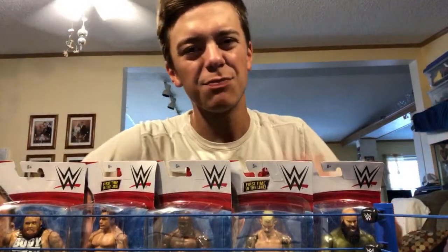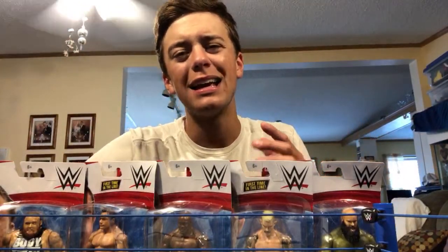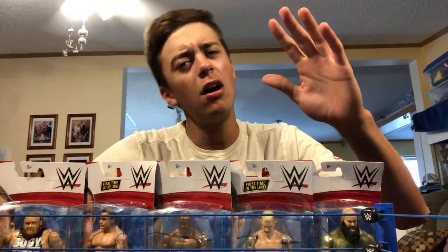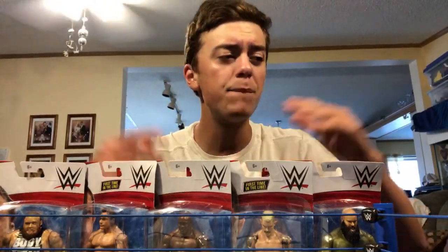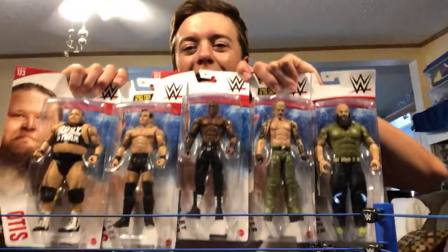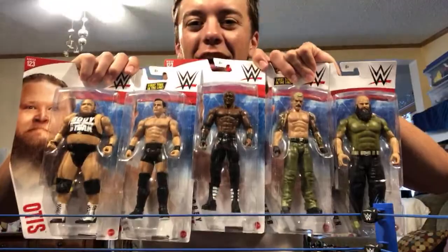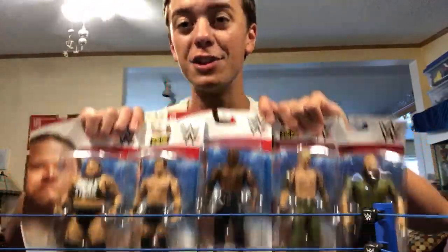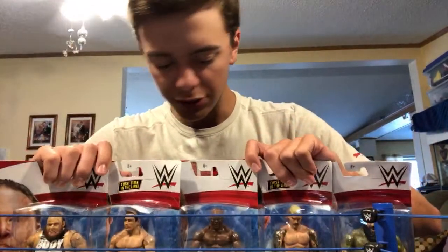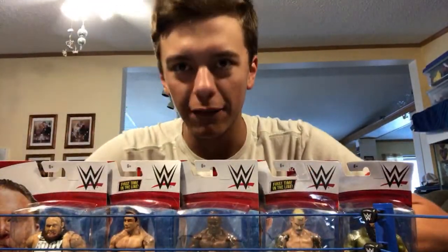What is going on guys, we're live back with another video and today we are going to be unboxing a bunch of figures live. We picked them all up from Ringside Collectibles, wrestlingfigures.com, where you guys can use discount code LIVE at checkout to save 10%. We got all of Basic Series 123 right here, looking freaking fantastic.